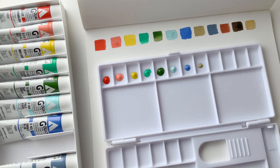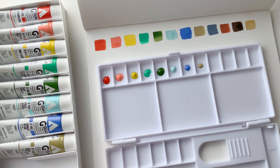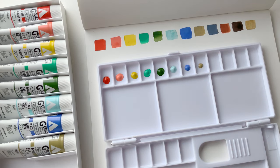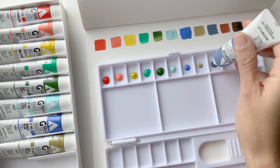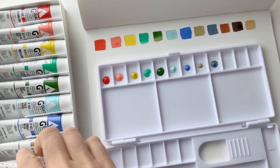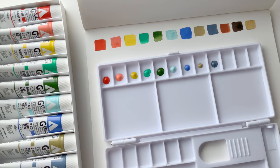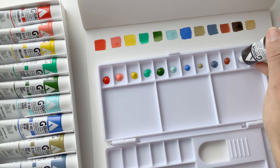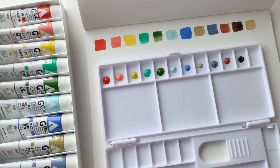I'm just putting a little bit out because I'm trying some mixes and I'm not sure how practical this palette combination is — I've never used this before. So I'm being cautious. Also, a little goes a long way. Once I do some mixes and decide the colors I want to use, I'll probably put down a bit more of those particular colors.